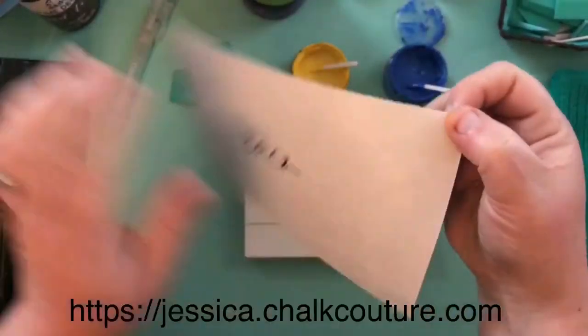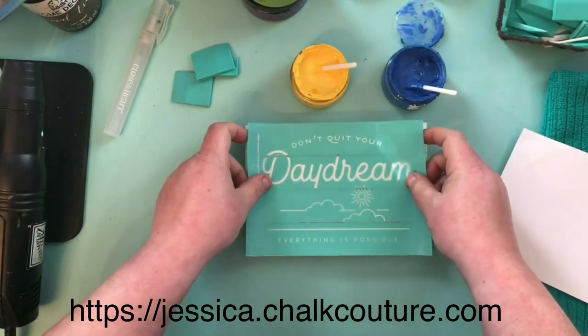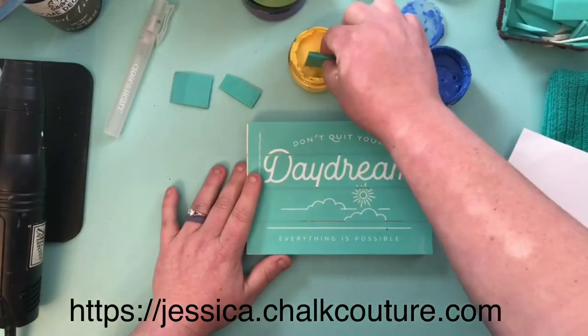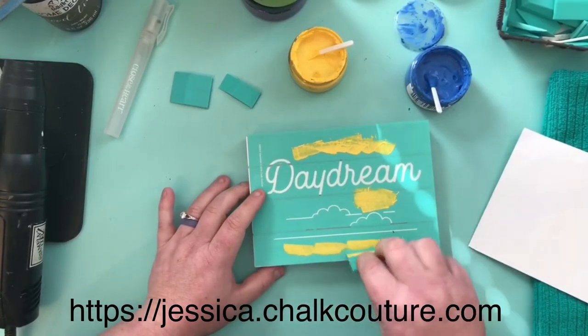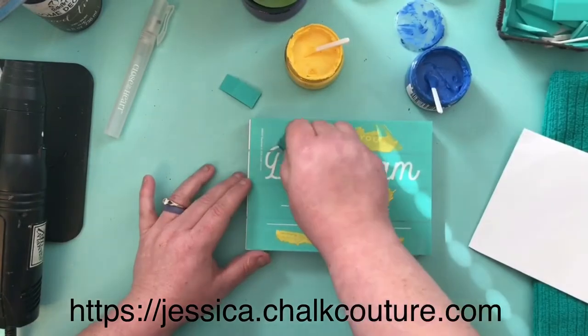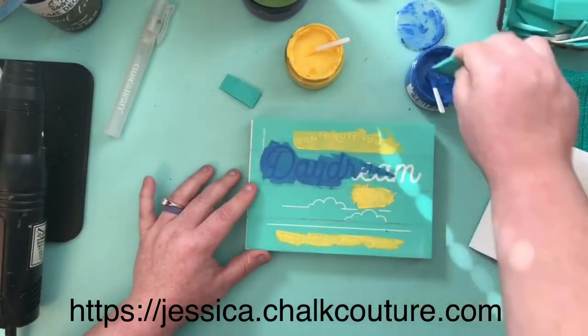Hey friends, Jessica here from Chalk Couture. Today I am using the Daydream transfer on a small white wood block with azure and lemon chalk paste. I'm going to add a little bit of chalk paste to the sun, the 'don't quit your,' and 'everything is possible' using the lemon chalk paste, and then I'm going to use the azure chalk paste for 'daydream' and the clouds below.